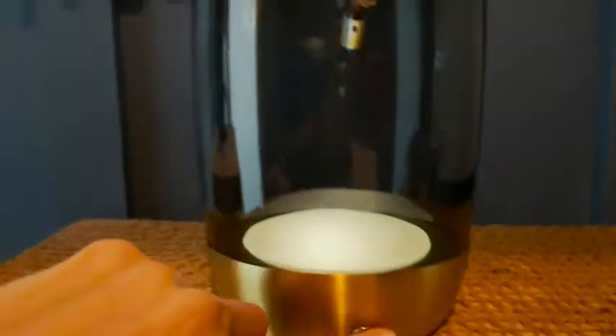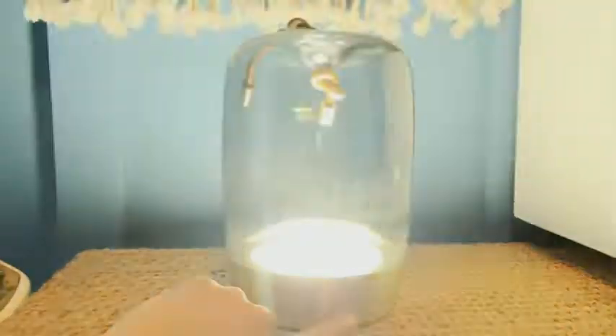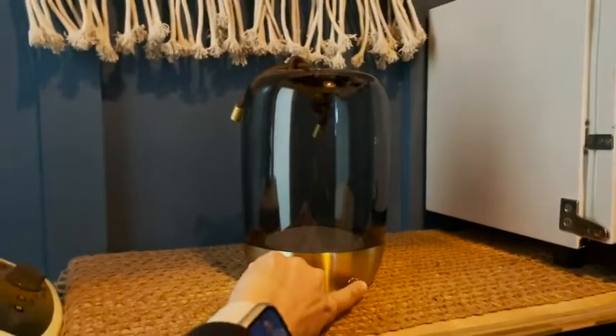The first setting is a warm white light, then you have the cool white light, and the last mode is a breathing mode, which is my favorite for the facials.